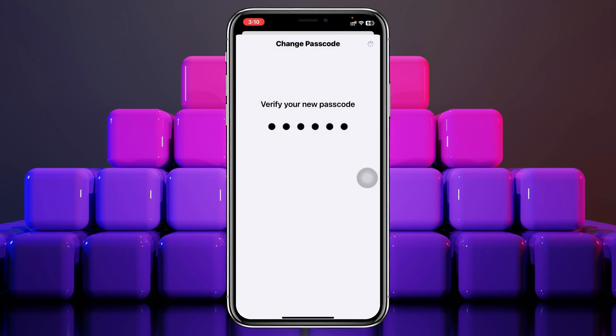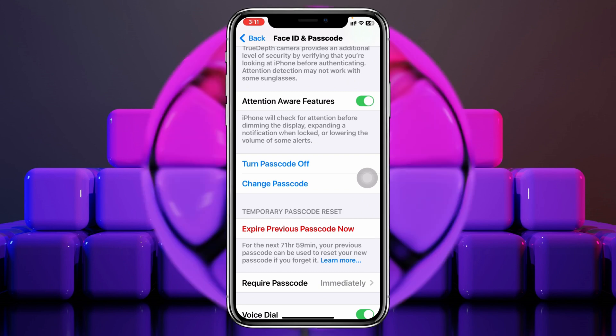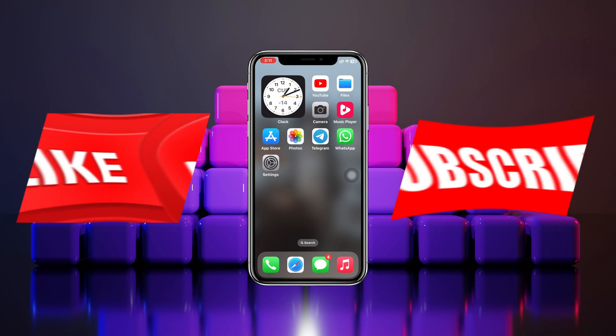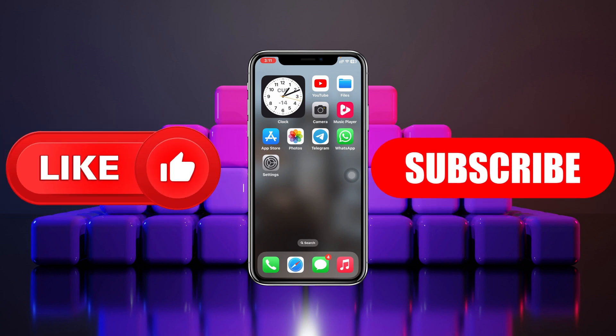It will take a little time, so be patient, and your iPhone passcode has been successfully changed. Hope you found this super helpful. If you did, drop a like and subscribe to this channel. See you guys in the next video, thank you for watching.